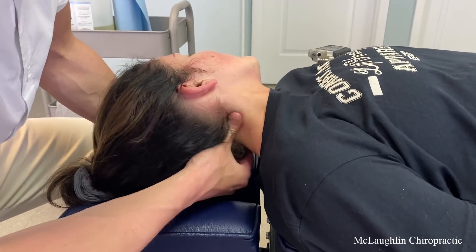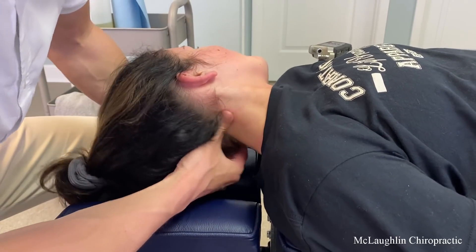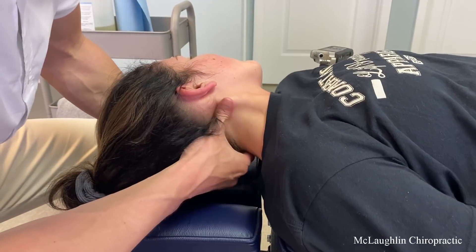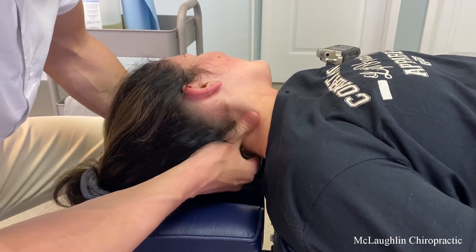Right there. Yeah, feels great. You can definitely feel that right there. Pressure. Crunchy. That just feels so weird.